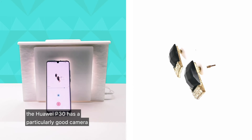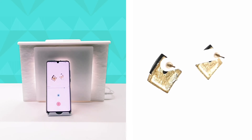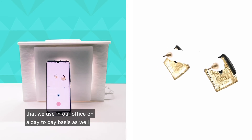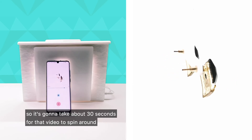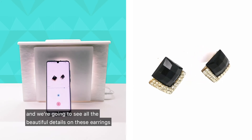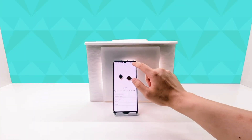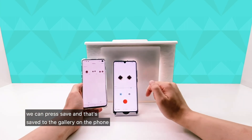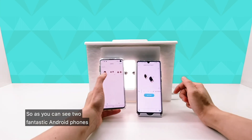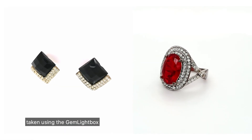The Huawei P30 Pro has a particularly good camera — it uses a Leica lens, which is a very powerful lens. Both phones have great cameras and these are some of the phones we use in our office on a day-to-day basis. It's going to take about 30 seconds for that video to spin around, and we're going to see all the beautiful details on these earrings. And there we have it — we can press save and that's saved to the gallery on the phone. As you can see, two fantastic Android phones delivering beautiful studio-quality videos and photographs taken using the Gemlight Box.